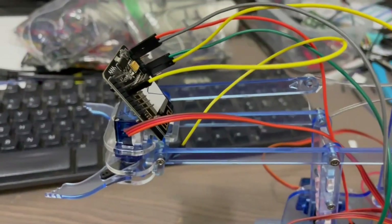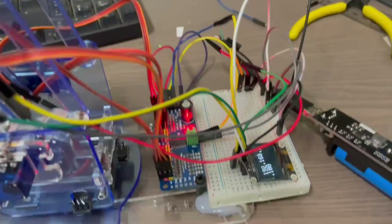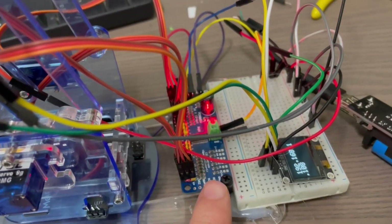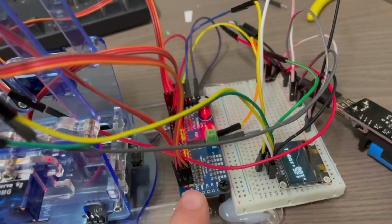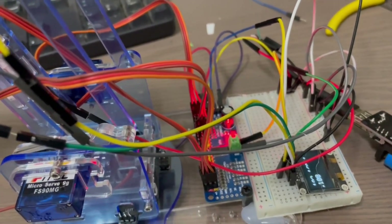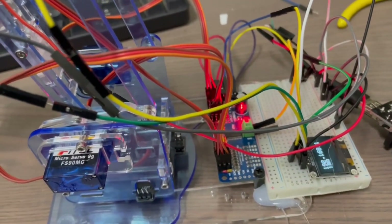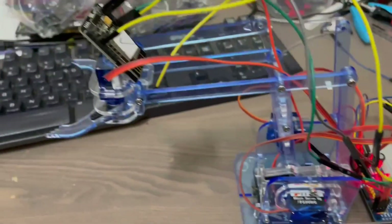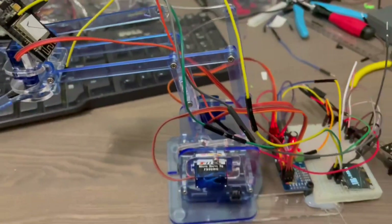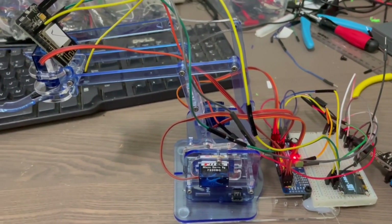I did have to hack the library a little bit — it didn't work straight out of the box. The OLED screen worked fine but the PCA9685 PWM driver didn't, because I have to use a second set of I2C pins. The default I2C pins on the ESP32 are 21 and 22, but those are not broken out on the ESP32-CAM. Everything is working now and I can control it from a web browser on a tablet or computer.